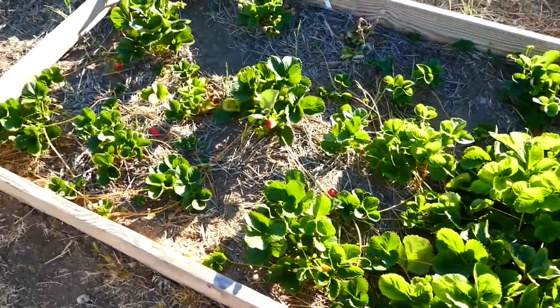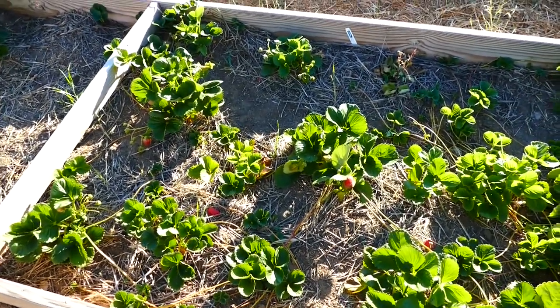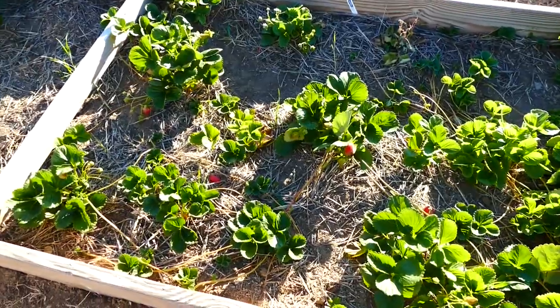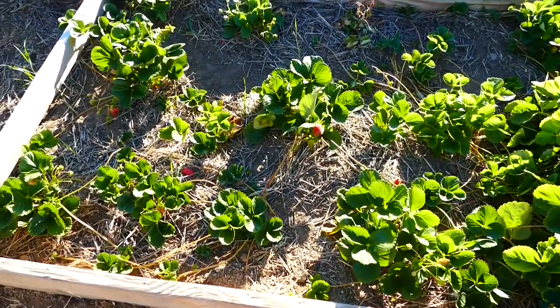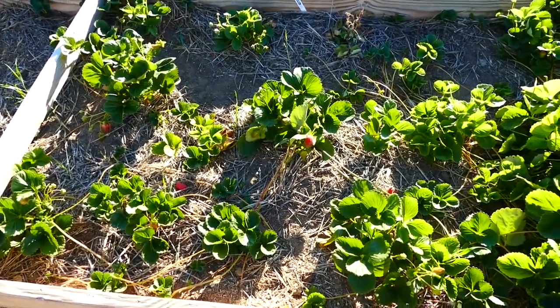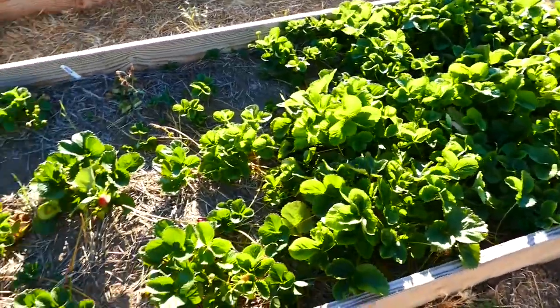These ones we let the fruit go on, because kids and people wanted to eat some strawberries, so I couldn't say no to that. We've been getting a couple strawberries here and there, which have tasted really good. But just an interesting experiment to show you the difference.